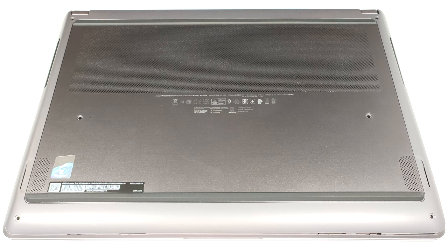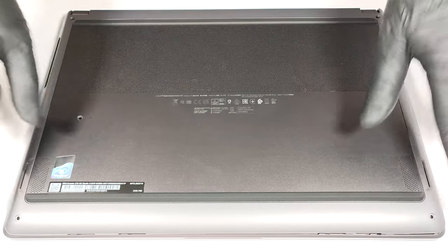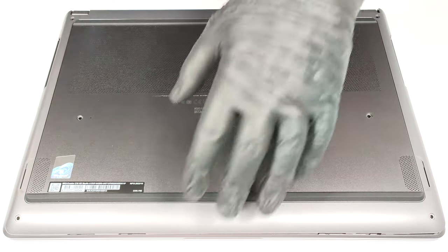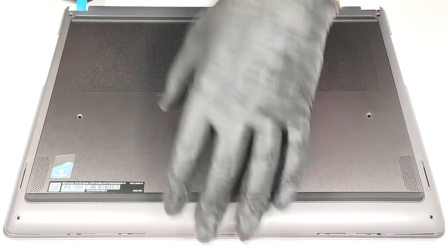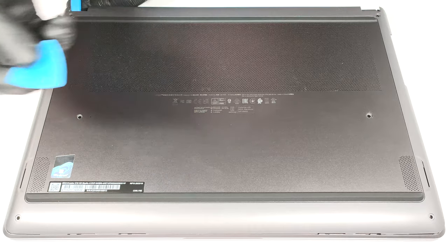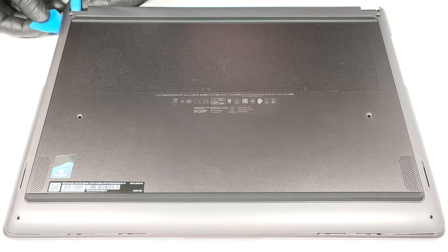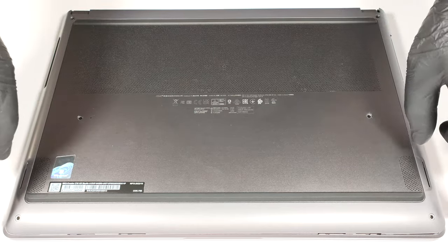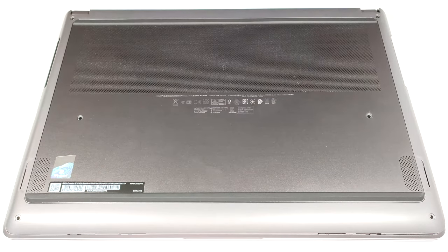To open this notebook, you need to undo six Phillips-head screws. Then lift the back panel in one of the zones around the hinges to create a slight gap between the body and the metal piece. After that you can pop the plate with a thin pry tool starting from the back of the laptop, and then you can work your way around on the sides and the front.